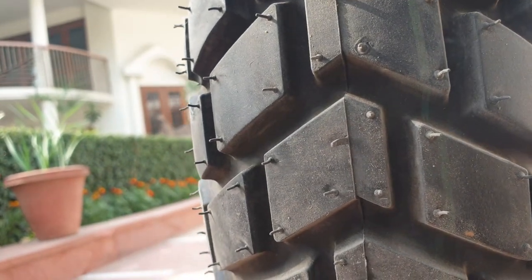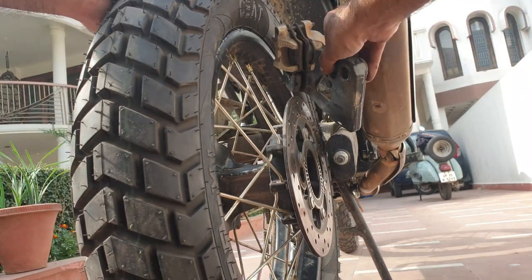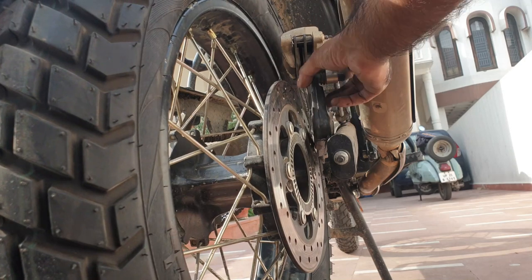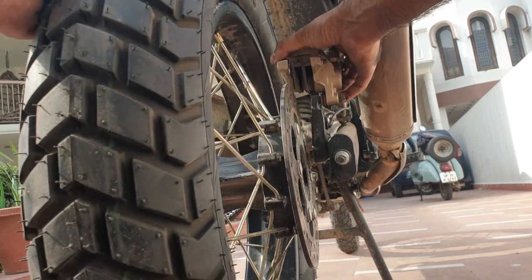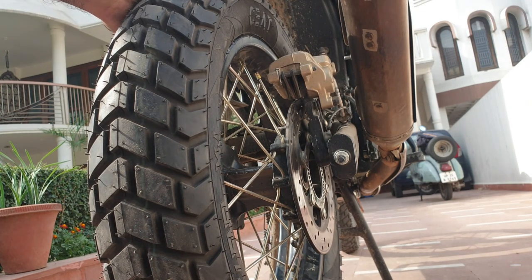Sprocket is in. Just keep rolling the tire forward, make sure the other sprocket does not fall off, and this should be easy — this is easy actually.